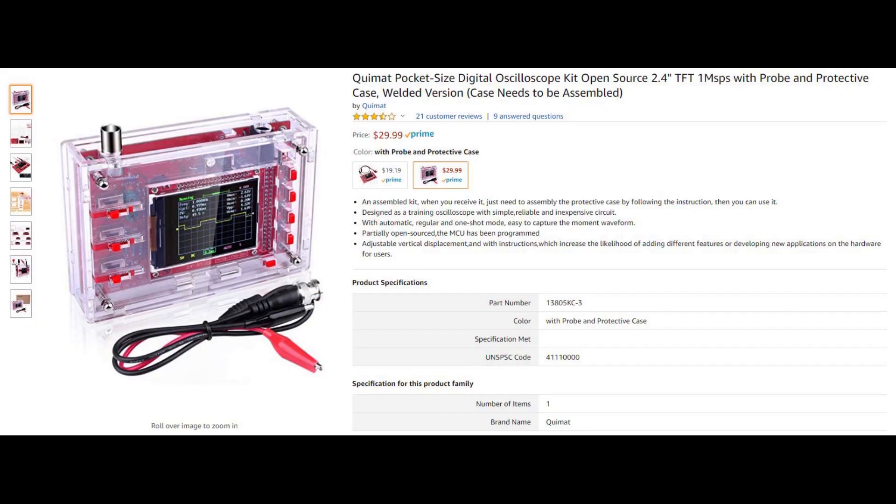So after doing some brief shopping, I found this DSO-138 that came pre-soldered with the probe and an acrylic protective case, all for $30.